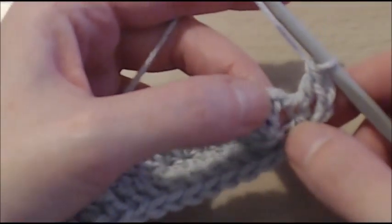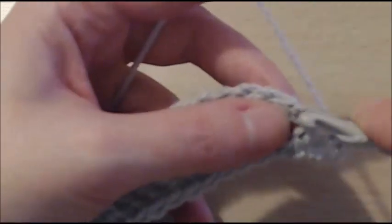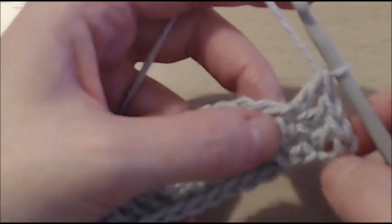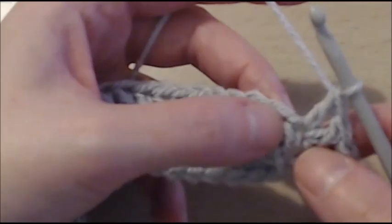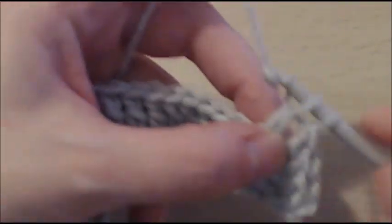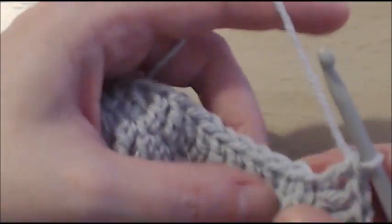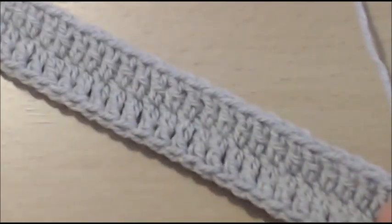Into that next stitch here, we need to do 2 double crochet — 1 and 2. So far we've got 2 increases, we need to do a third one. Into the next stitch, we need to put in 2 double crochet — 1 and 2. And now we're going to work 30 double crochet. When you've got your 30 double crochet, I will meet you there and tell you what to do.